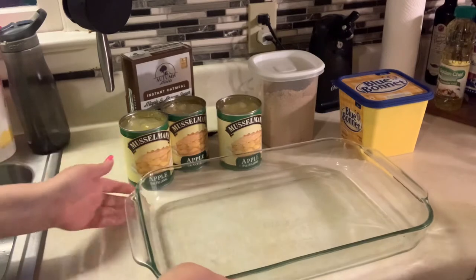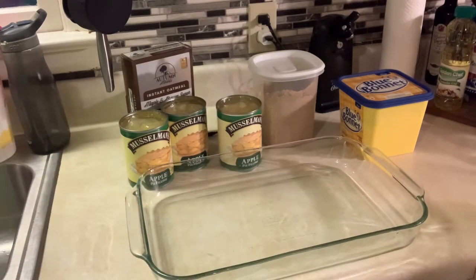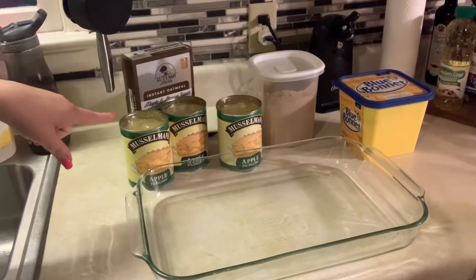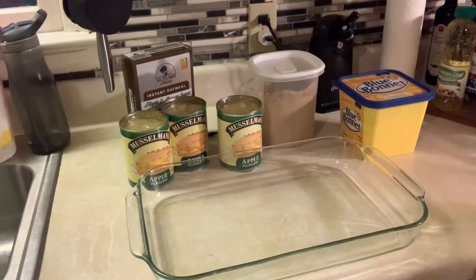Hey y'all, welcome back to Kelly's Closet — actually today we're in Kelly's Kitchen. I've got a quick little dessert for you. My inspiration came from a video I saw on Kelly Barlow Creations. On her channel she used peach pie filling instead of apple. I'm giving credit to her, though I'm not doing exactly what she did — it's practically the same thing.